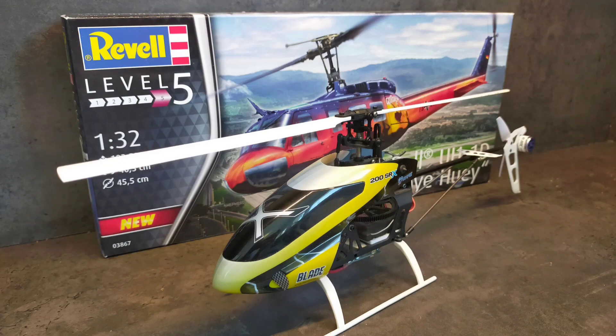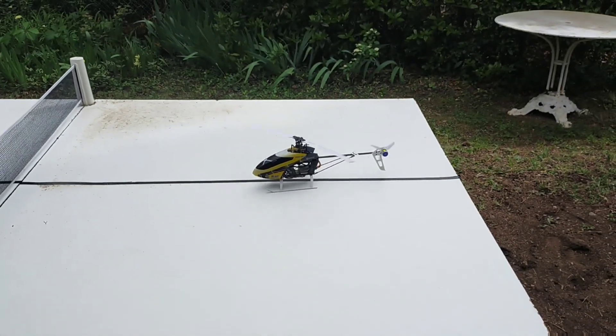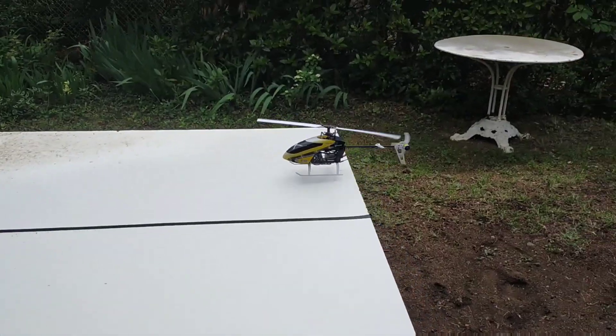I started with a used Blade 200 SRX and the Revell plastic kit. First of all I did some test flights with the Blade 200 SRX just to make sure that everything is working fine before the dismantling and the integration into the fuselage.